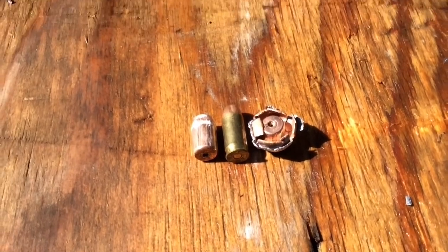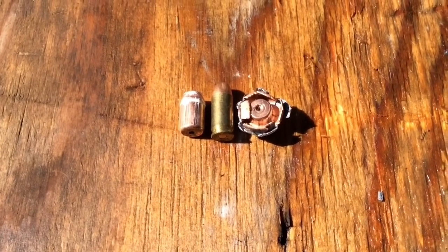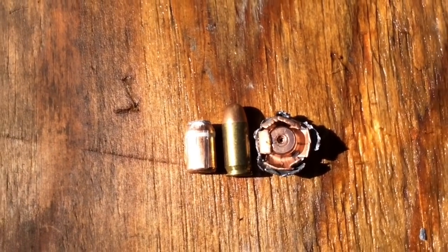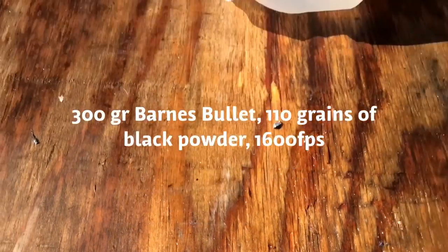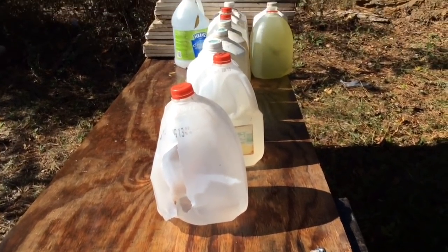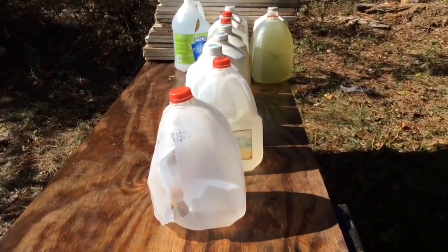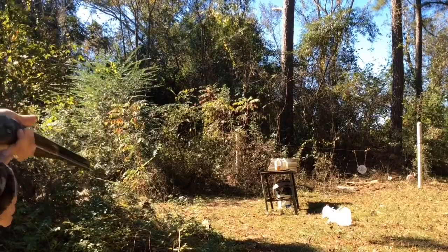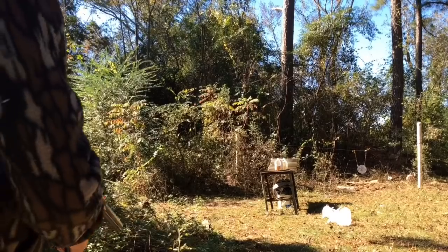To get some comparison, that is a .45 ACP laying right there between those two bullets — that gives you an idea of how big that bullet is. Since we have more milk jugs left, I have a 300-grain Barnes bullet over black powder. We're going to see how well that penetrates — 300-grain bullet against these one-gallon jugs of water.